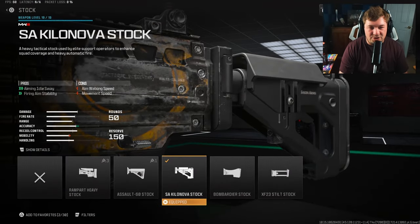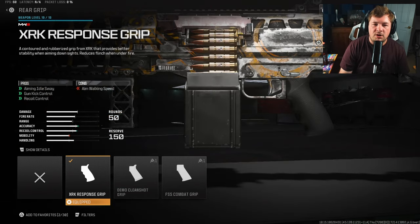My first attachment is going to be the SA Kilonova Stock to target fire aiming stability. This weapon doesn't have much in the form of actual recoil — it's a lot of visual shake — so that's what we're going to be targeting here. The Kilonova Stock is going to give you two ticks towards that fire aiming stability.